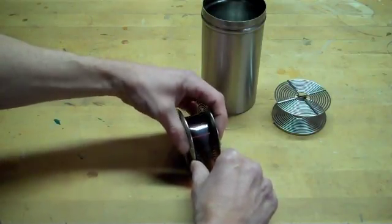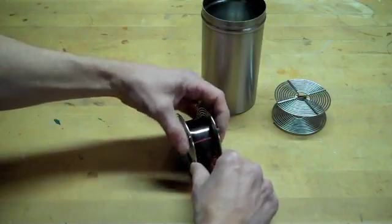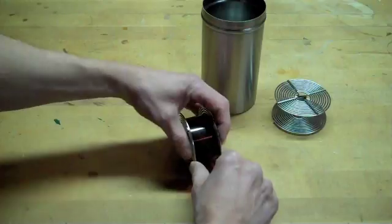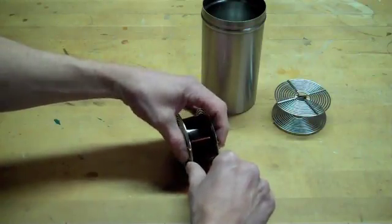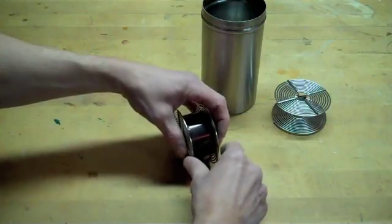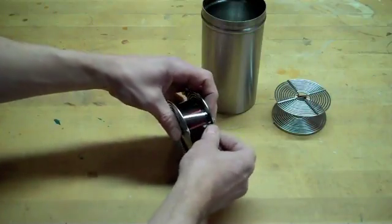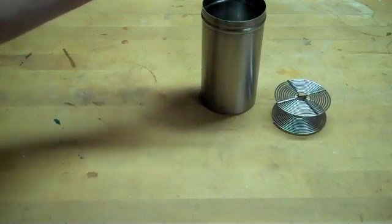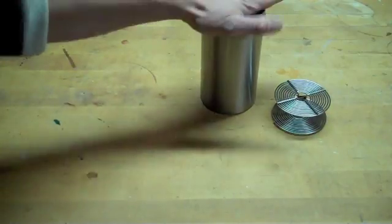As you can see, we're just about done here. This is a 36 exposure reel. A 20 exposure reel or a 24 exposure reel is a little easier to use because the reel is not as large. So here we have it — the film is on the reel, ready to put into the can with the cover.